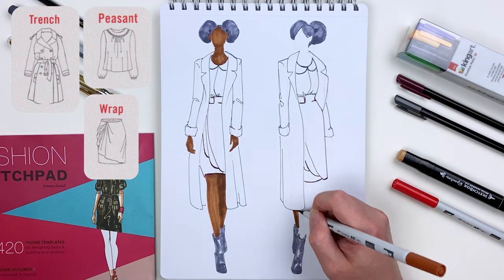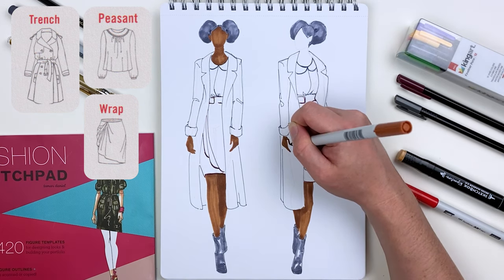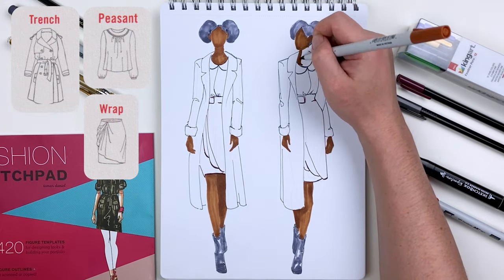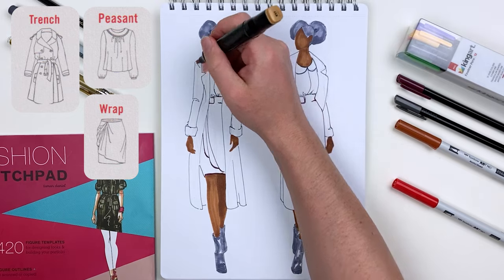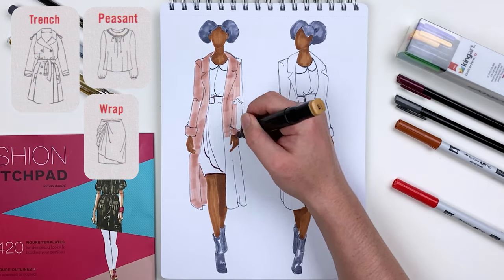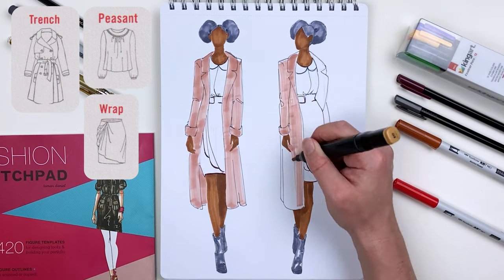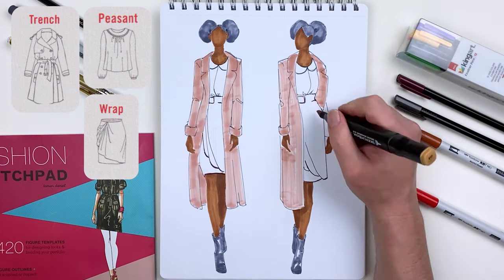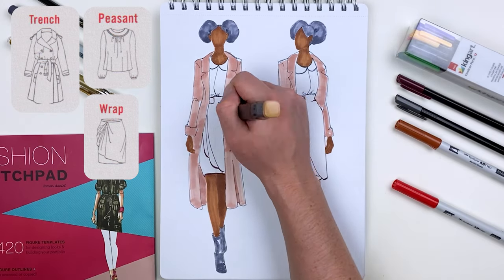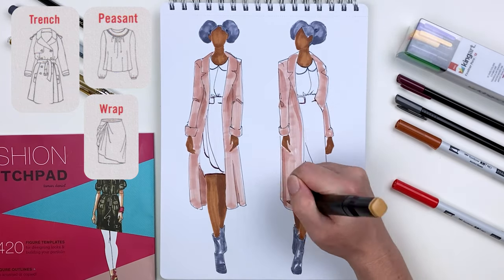Once I'm done filling in the skin tone of our croquis, I can go in and start to fill in the different areas of our garments. For the peacoat itself, I'm going to be using our Sketchbox Signature Praline marker and going over it several times to really saturate that paper. This will give us two effects: it'll allow a more consistent color throughout the garment — since a peacoat is typically made from wool or other matte fibers so it's not going to be very shiny — and it'll also allow me to create softer shadows, so that shadow line around the waist is a lot softer and gives a better impression of three-dimensional form.